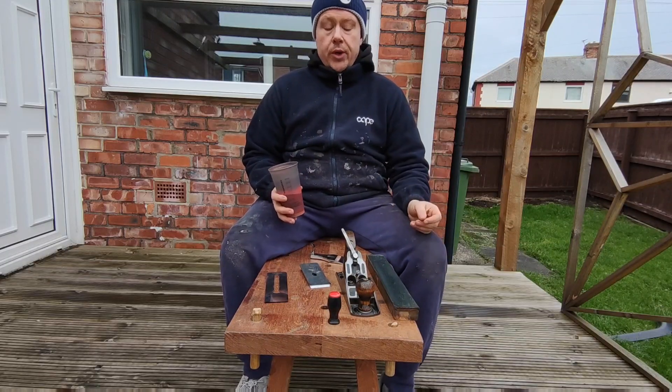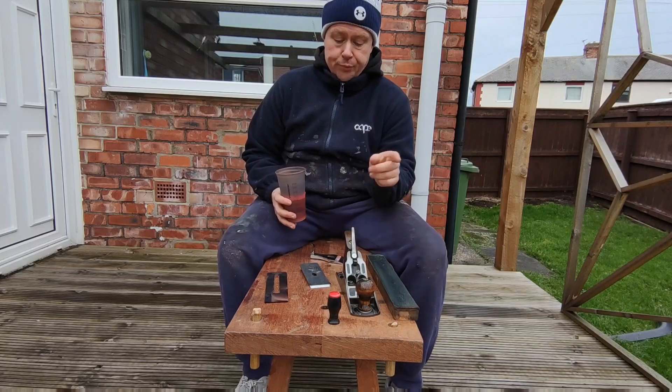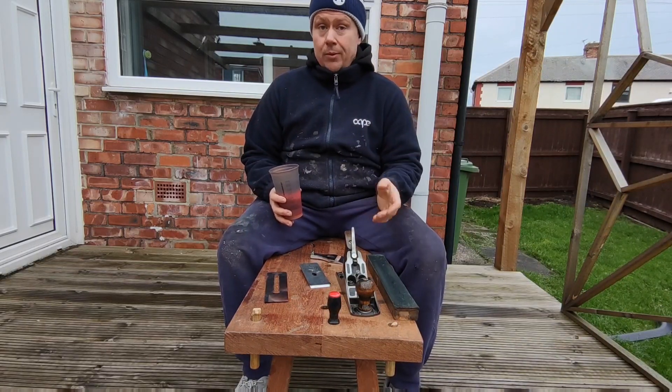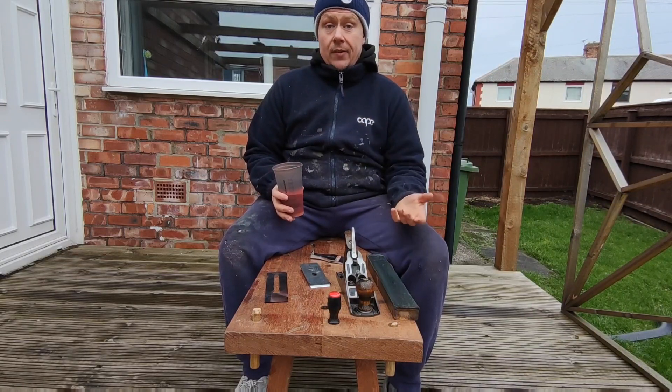Hi, this is Dave from Unplugged Woodworking. I've just sharpened my number 4 iron and I thought I'd show you how I set the thing up. Now this isn't a tune-up — this is just me setting the plane up after I've sharpened it.